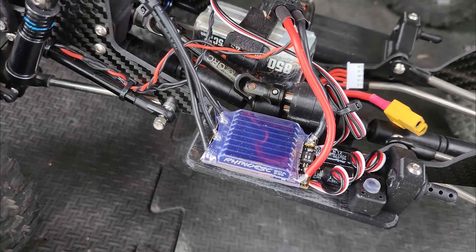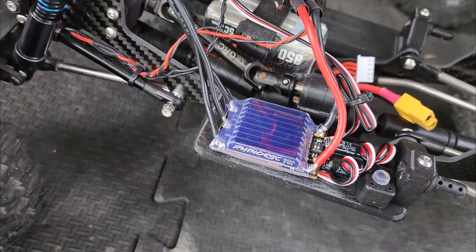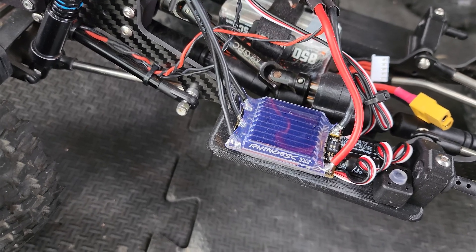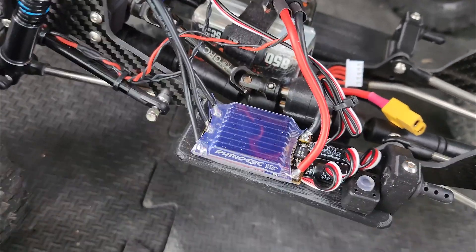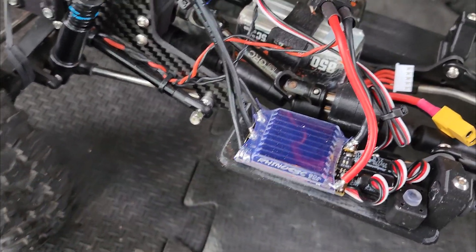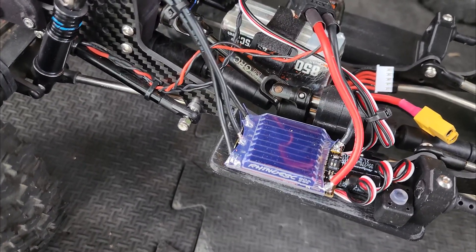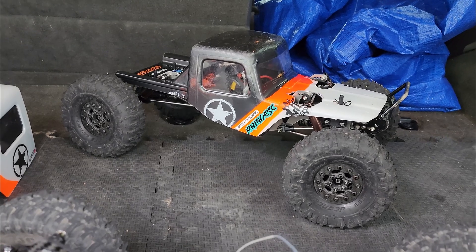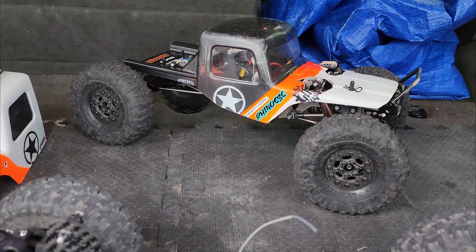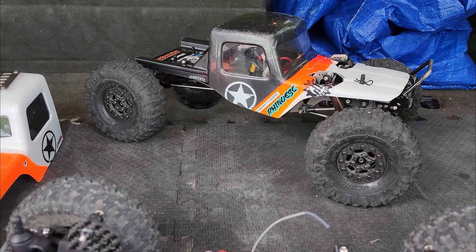The two main differences are that you would want to use the 80 amp ESC if you had a servo that was like 8.4 volts and needed a BEC, because it has a 10 amp BEC in it — so you don't need to install a second BEC. It's not quite as strong as a Castle BEC, but it works good enough. The 40 amp Rhino has about a 3 amp BEC, so you'd want to use that ESC if you had a direct powered servo. And you also end up saving a little bit of weight that way.